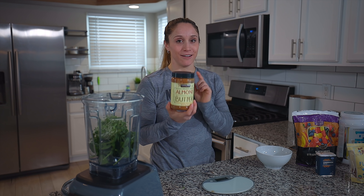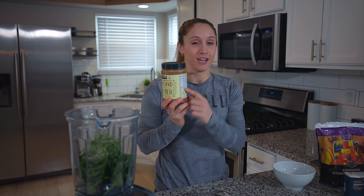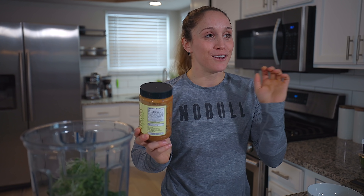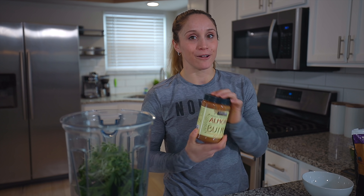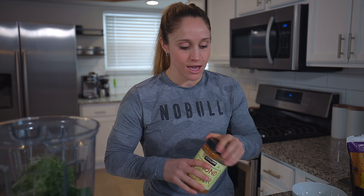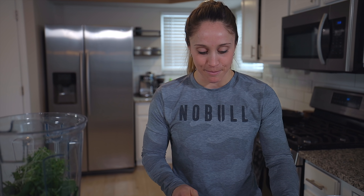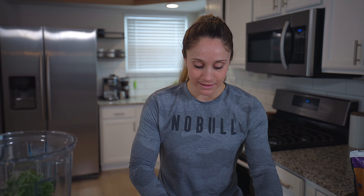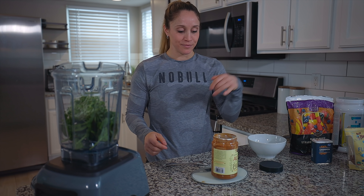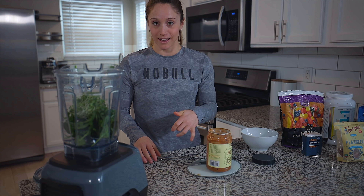Step number two: I always add some kind of nut butter. Right now I'm on an almond butter kick. I always check my ingredients — this one has just roasted almonds, no added sugar, no palm oil, just nuts. I do measure this out because this is where you can get a ton of fat and calories. I put it on the scale and zero it out.